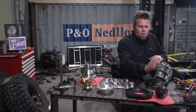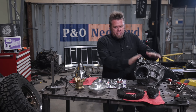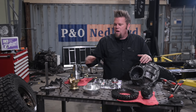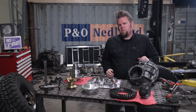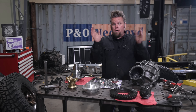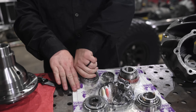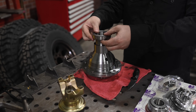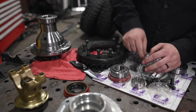Basically everything I'm going to need is all brand new, picked it up from Yukon. I'm running 4.56 gears both front and rear, got a Daytona pinion support, nodular iron third member, the lockers I told you about, an upgraded forged 1350 yoke, and of course the master install kit with all the parts I need.